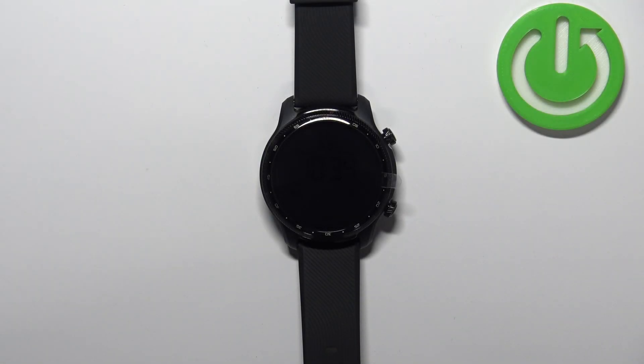Welcome. In front of me I have the TicWatch Pro 3 Ultra and I'm going to show you how to enable and how to disable the power saving mode on this device.